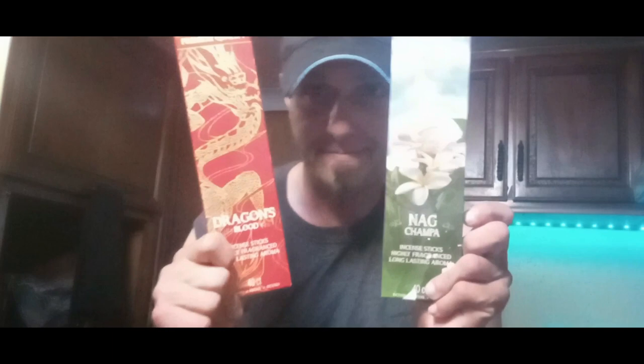I hope y'all are having a good day, night, or afternoon — whatever time it is that you happen to be watching this. I have this tradition where I like to light incense. Not only does it make the air smell better, but I feel like it relaxes me and I can concentrate better, and my content does come out a little bit better than it normally would. I use dragon's blood and nag champa, and for this instance I'm gonna use dragon's blood.